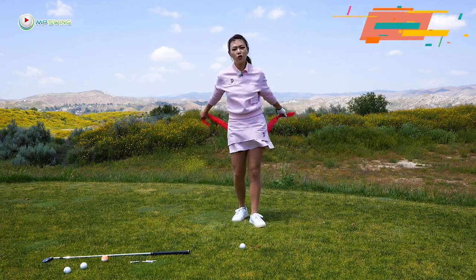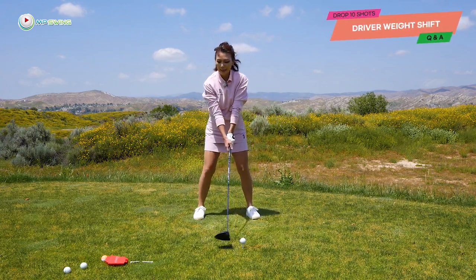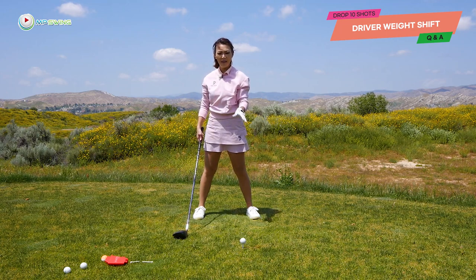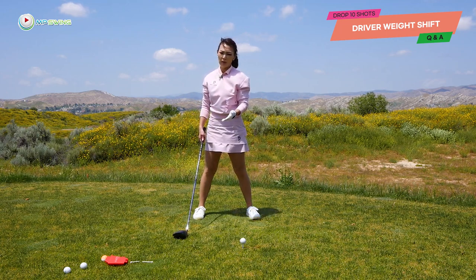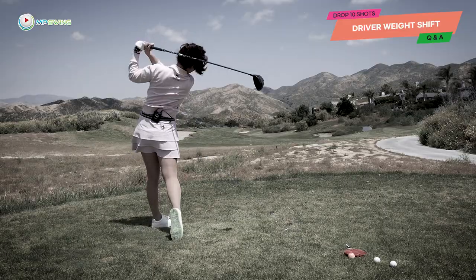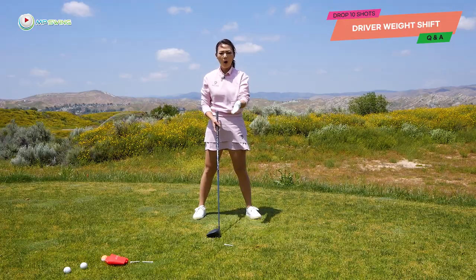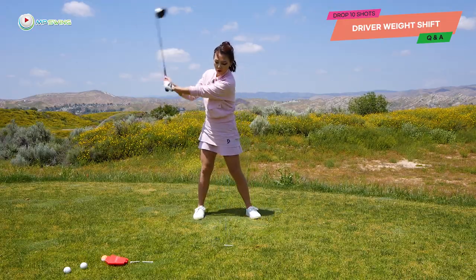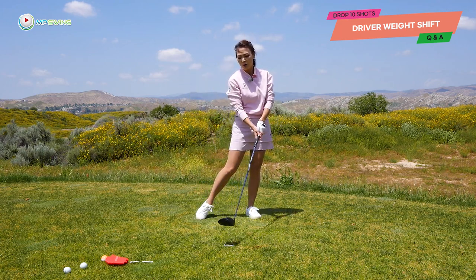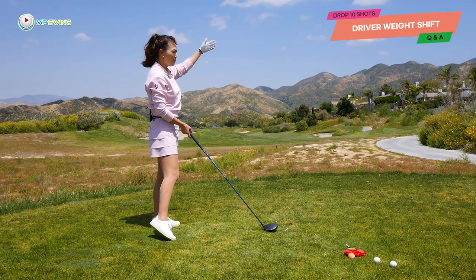Now let's move on to the driver weight shift. For the driver, it's the exact same backswing — you stay centered and coil. But if you do the same weight shift as a 7-iron, now you're going to go down and below into it, hitting down on the golf ball. So you're going to pop it up and slice it to the right, because the ball is up on the tee and if you shift all at once, you're going to hit down on it. You're not going to have time to release the club face, so it'll be open — a really high, popped-up shot to the right.